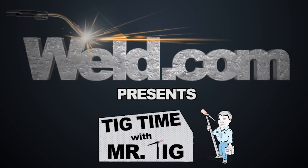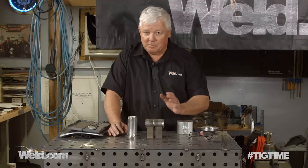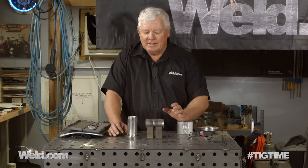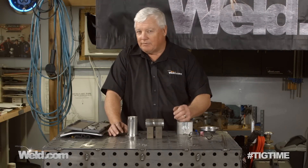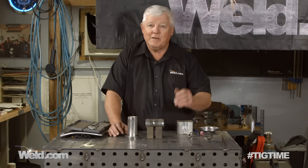Hey, welcome to Weld.com, home of TIG Time. I'm Mr. TIG, and today we're going to do a segment on certification almost specifically for racing, but it doesn't have to be. It's actually exhaust systems, so that could apply to aircraft or just about anything.